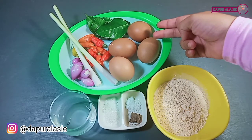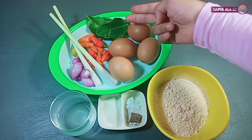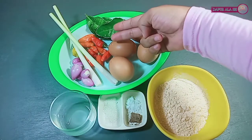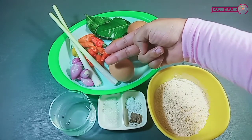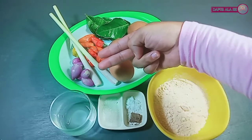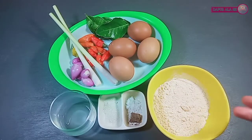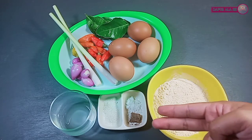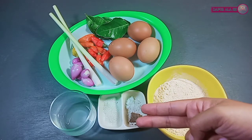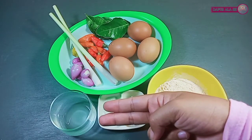Untuk bahan-bahannya, disini sih punya 4 buah telur, 5-7 lembar daun jeruk, 10 cabai rawit, dan 2 batang serai, juga 5 siung bawang merah. Dan 8 sendok makan kurang lebih tepung serba guna yang spicy hot. Disini sih juga punya terasi bakar, garam, gula pasir, dan perasan air jeruk nipis.